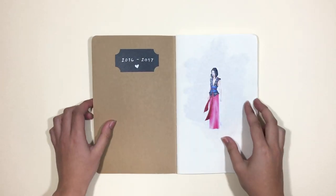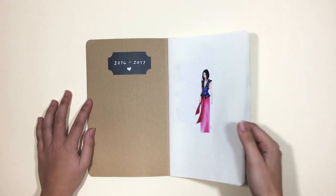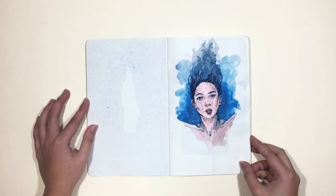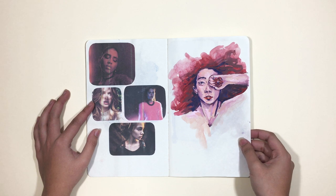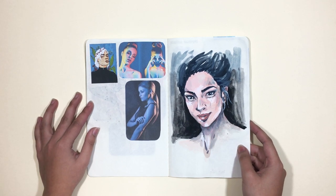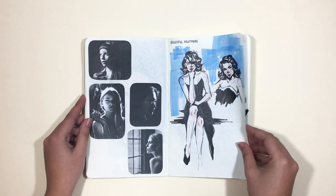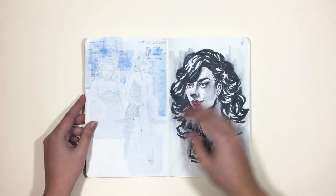The first one I'm showing you is the Moleskine Gaillet Blank Journal in the craft paper cover. This one came in a set of three when I bought it from an art store — Eckersley's, if you live in Australia or Melbourne. And if you watched my previous sketchbook tour video, this is the same exact sketchbook, or sketchbooks I should say. I am using the same brand for both of the sketchbooks.